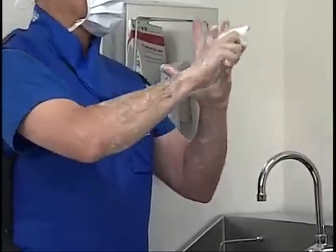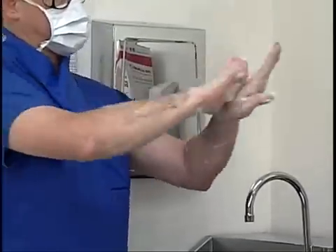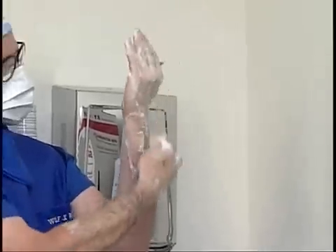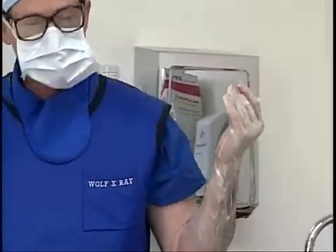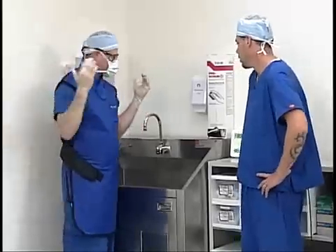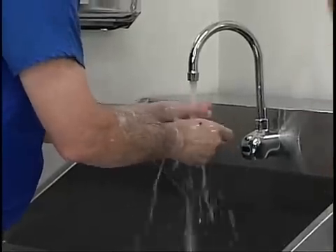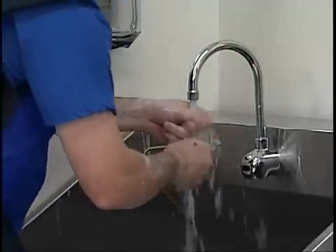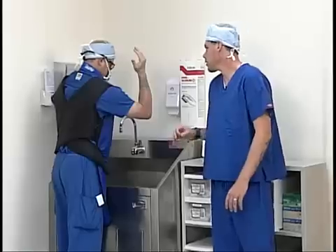This whole process should take approximately five minutes. Now that Scott has completed scrubbing his hands he's going to discard the sponge and go ahead and rinse. When he rinses he's going to want to make sure he rinses from fingertips to elbows, swooping his arms up underneath the water.